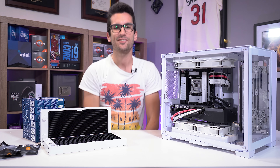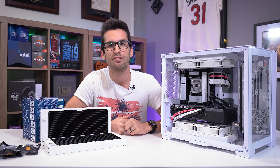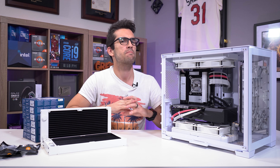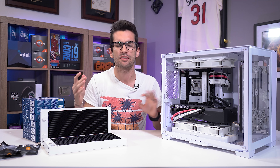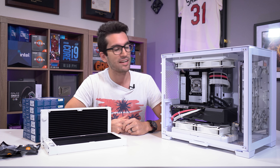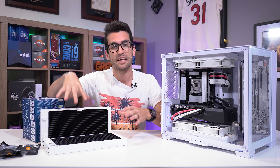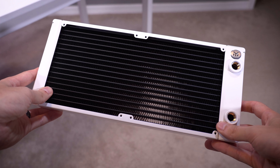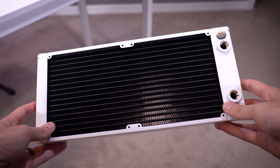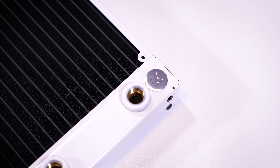Finally, part two of this custom loop build in the Lian Li O11 Mini. I know it doesn't seem like it's been that long because I'm publishing these back-to-back, but I have waited several weeks specifically for these radiators. We wanted to go with something larger than 240s, and EK supplied us with custom white painted 280 millimeter radiators.